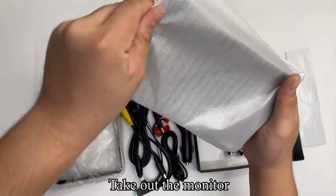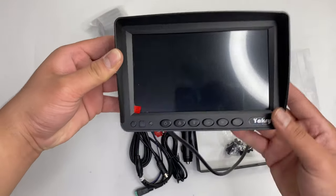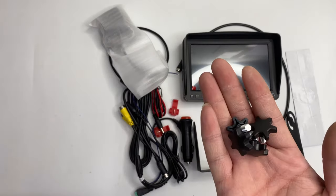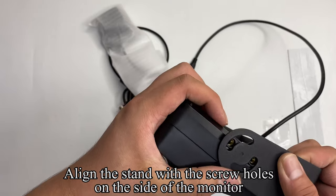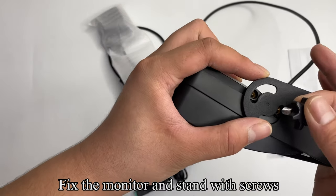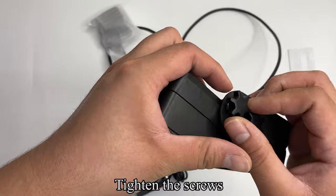Take out the monitor. Install the sunshade to the monitor. Take out the screw pack and pick up the bracket. Align the stand with the screw holes on the side of the monitor. Fix the monitor and stand with screws. Tighten the screws.